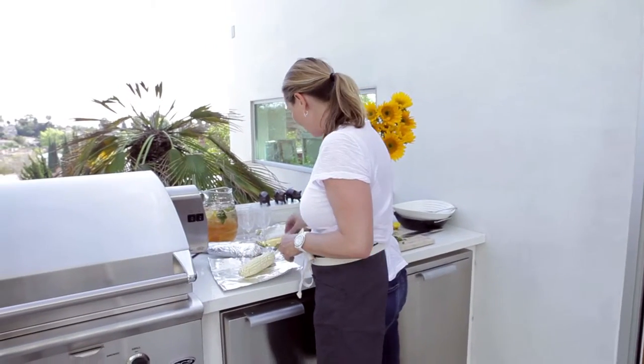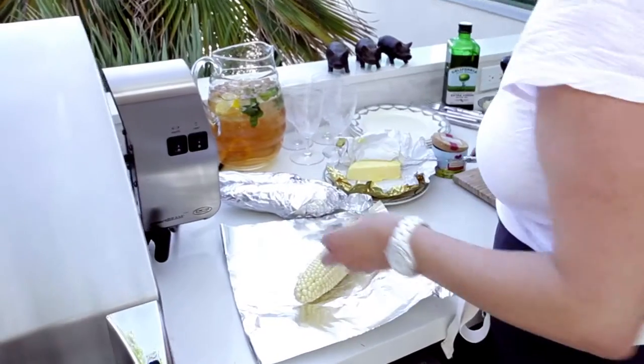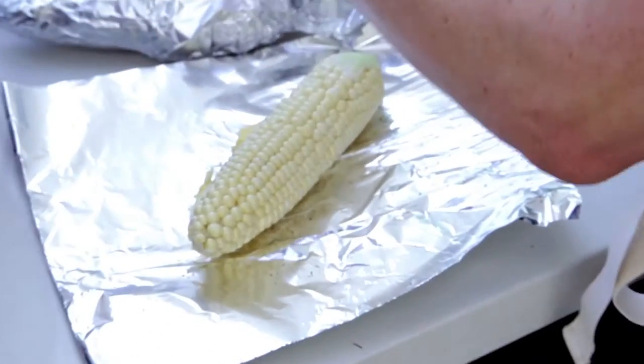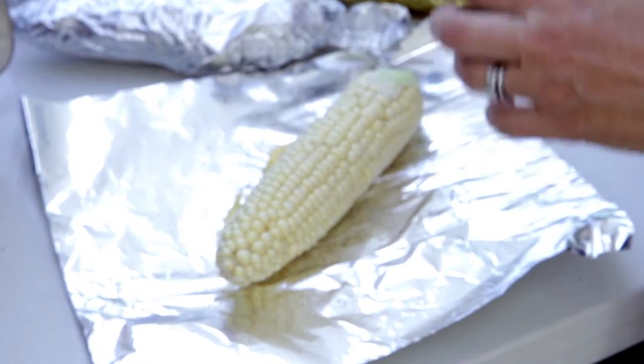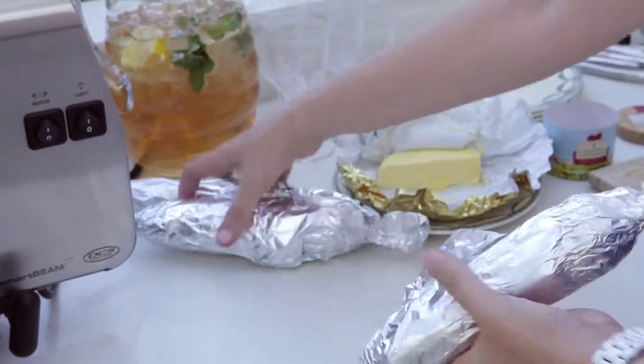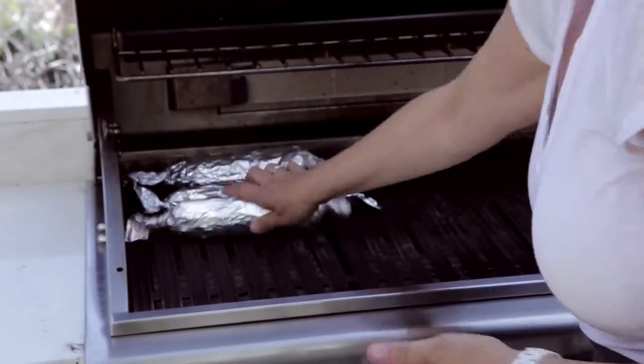I'm just preparing the corn which will cook on the grill and go alongside the pork chops. A little bit of butter, some pepper and salt, and then wrapping them in aluminum foil onto the grill to roast.